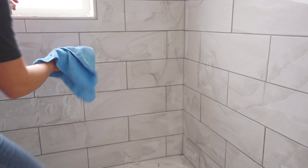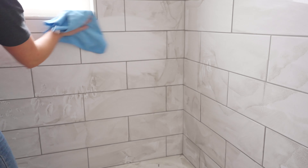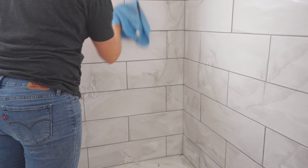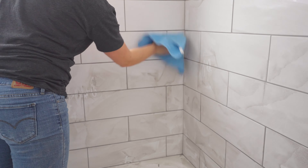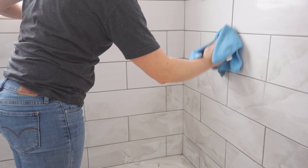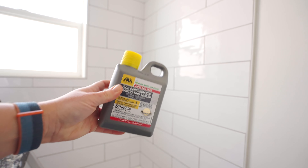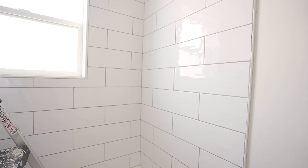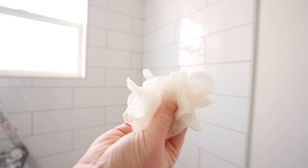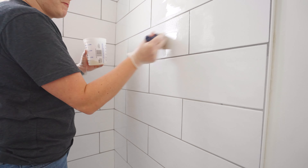After you have applied all your grout and wiped it off with the sponge, go back through with a damp microfiber cloth and wipe it off again because there will be a haze. After the grout has fully cured, wipe it off again with the microfiber cloth before moving on to applying the sealer to protect the tiles and the grout. It's super easy — just use a paintbrush and gloves and paint it on. Every sealer is different so make sure you read the instructions, as dry times vary.